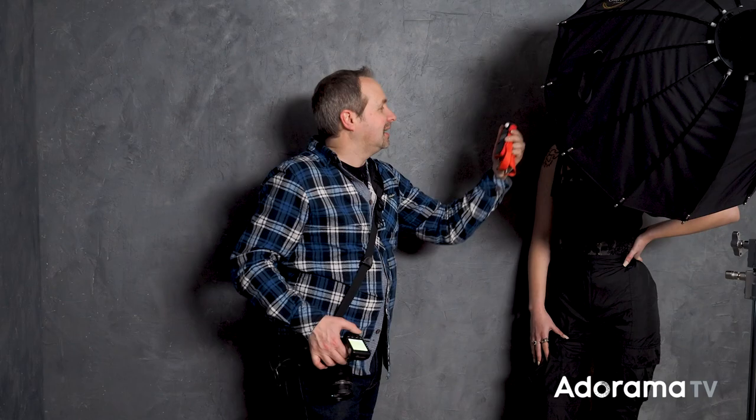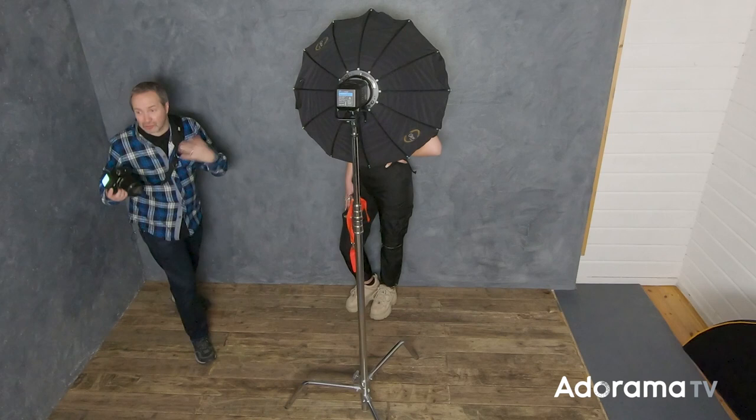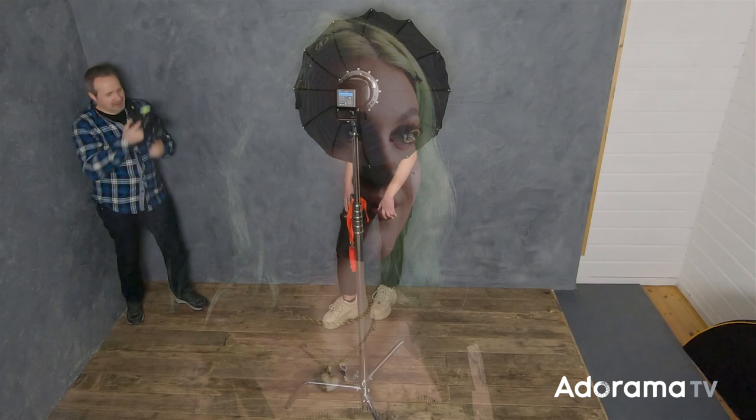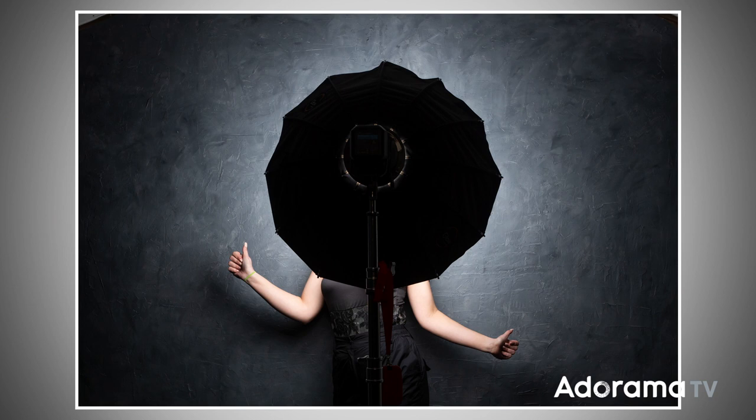Let's take the same shot and see how the grid has changed the picture. Chloe is still correctly lit, the background is still lit, but the far background — that white wall — has now become a black wall. That's because the grid has restricted the spread of the light; no light reaches the wall, so it comes out black. Without the grid, the light spreads far and wide in my studio, but the second I put the grid on, you can see how much more restricted the spread of light has become.